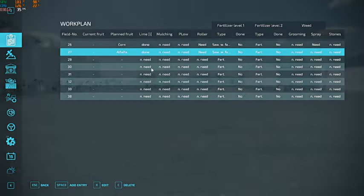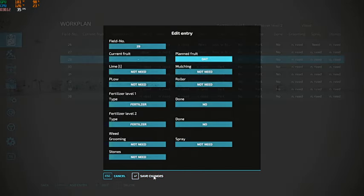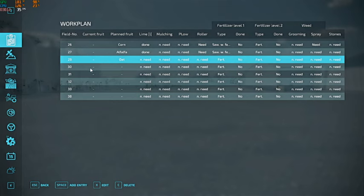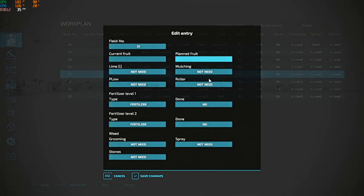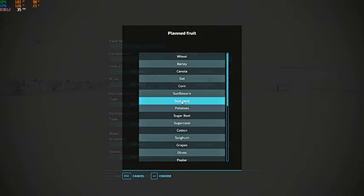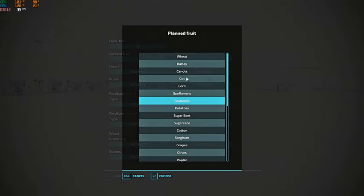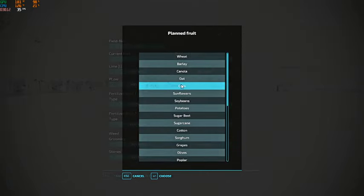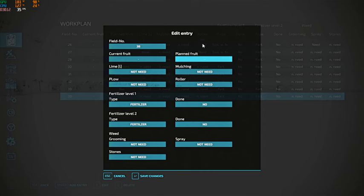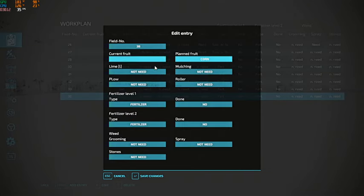So field 29 is oats, 30 soybeans, 31 soybeans, 32 corn, 33 oats, 38 corn. Lime we'll just put as done. All fields need seeding. That gets everything set up in our work plan.